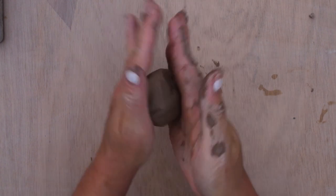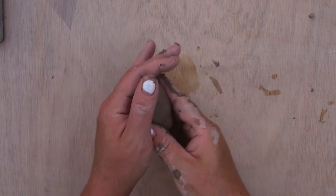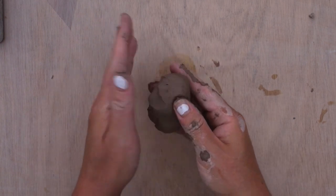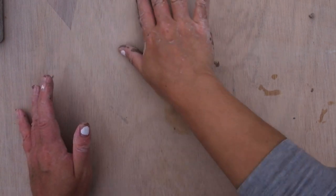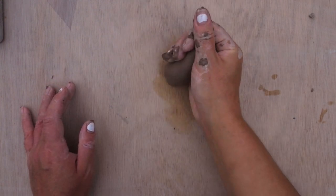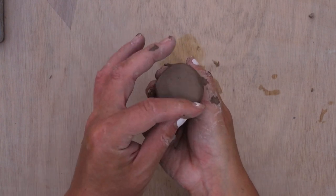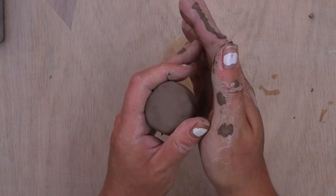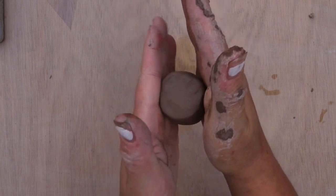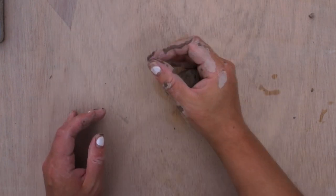I then shape that clay into small little cones, just by rolling the piece of clay onto a wooden board. This is a plywood topped table that doesn't have any varnish on, so it's really good at allowing you to manipulate your clay without it sticking to the surface. I just roll it up into a basic cone shape while the clay is still soft and malleable.